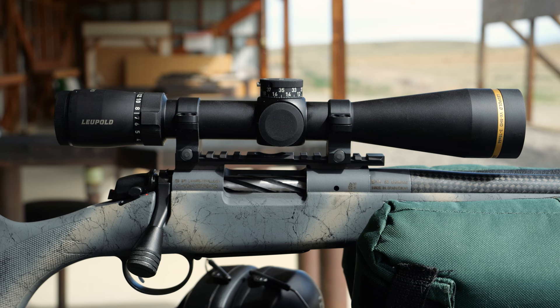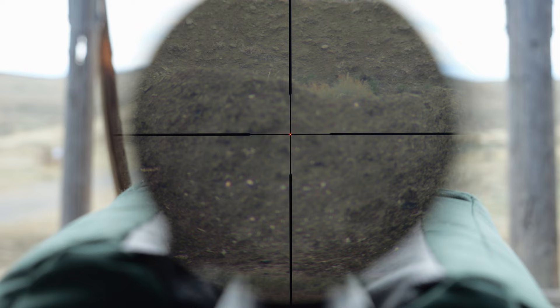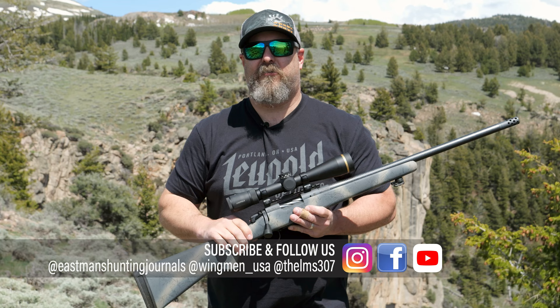Hey guys, Todd Helms with Eastman's Hunting Journals out here today to bring you a gear review on the Leupold VX5 HD 3-15x44 CDS ZL2 with the Fire Dot Duplex reticle. I think you're going to be as impressed as I am when you watch this whole gear review.